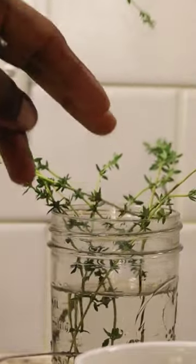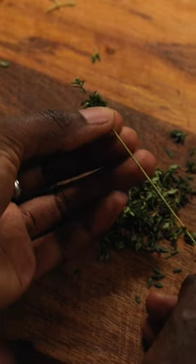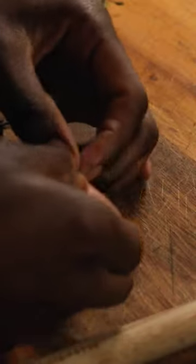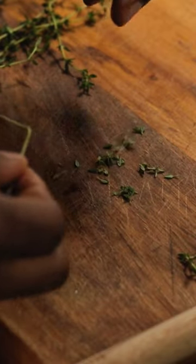Here's an easy method to remove the leaves from your thyme sprig if you're new to using this particular herb in your recipes. Hold the thyme sprig with the leaves folding towards your hand like this, then clamp two fingers from your other hand and slide them along the sprig to strip the leaves off.